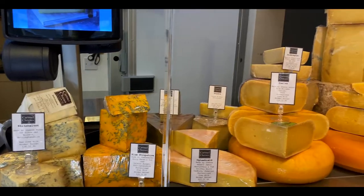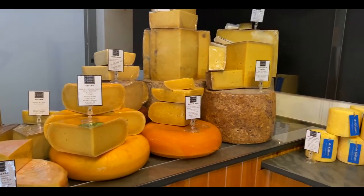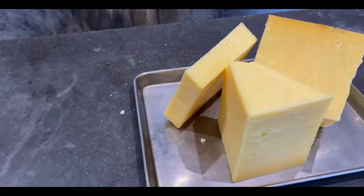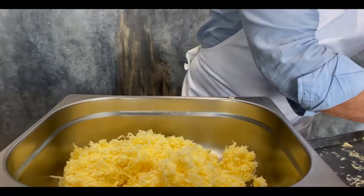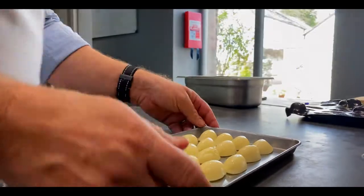Hello, I'm Simon Rogan. I'm in my L'Enclume Development Kitchen in Cartmel and I'm really excited to be part of the British Cheese Weekend this year. At all our restaurants in the Lake District we work with Cartmel Cheeses and promote British cheese in our dishes, our cheese trolleys and our boards. One of my favourites is Westcombe Cheddar and that's what I'll be using today, showing you how to create Westcombe cheese dumplings — one of our signature dishes.